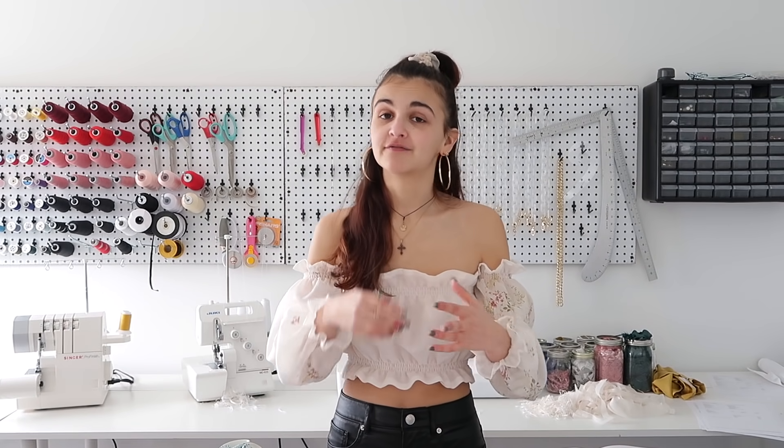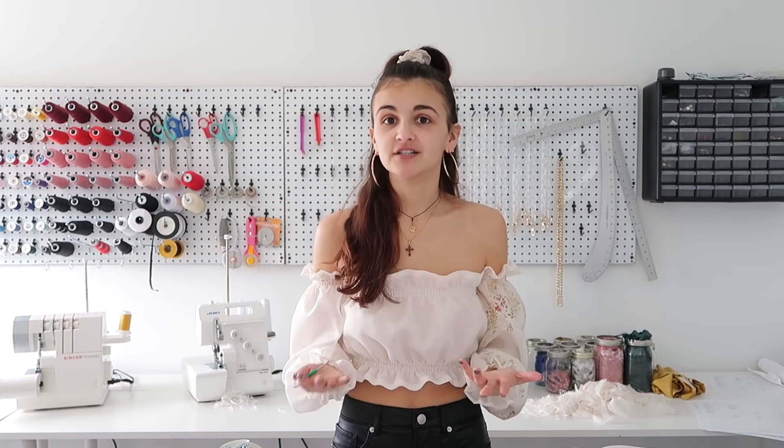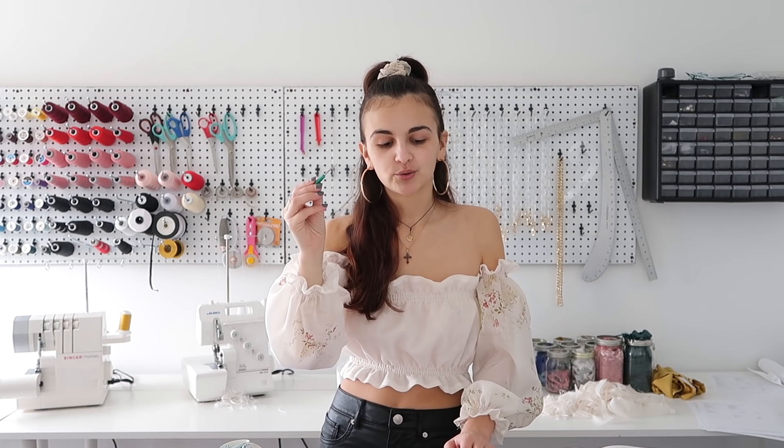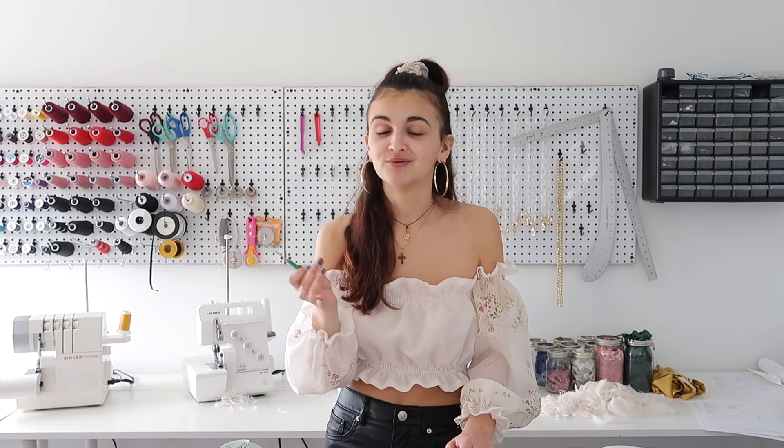Next, let's talk about the seam ripper — this is going to be your best friend, especially as a beginner. When fabric gets caught or a seam is too tight or loose, this is what undoes it. It's a magical tool that everybody hates but loves because it helps you fix mistakes. Even experienced sewers still make mistakes, so always have a seam ripper on hand.